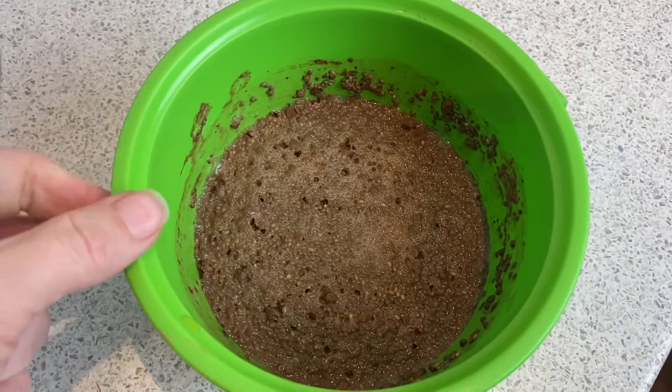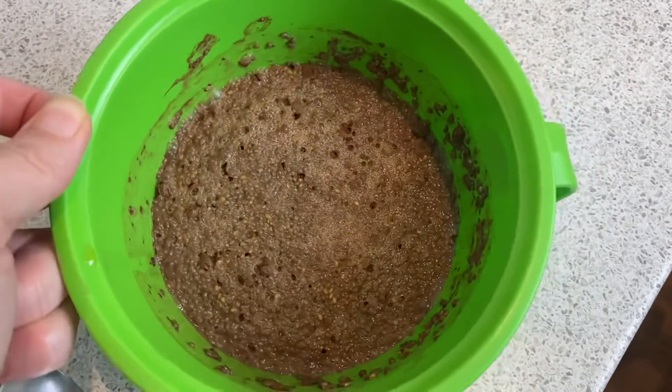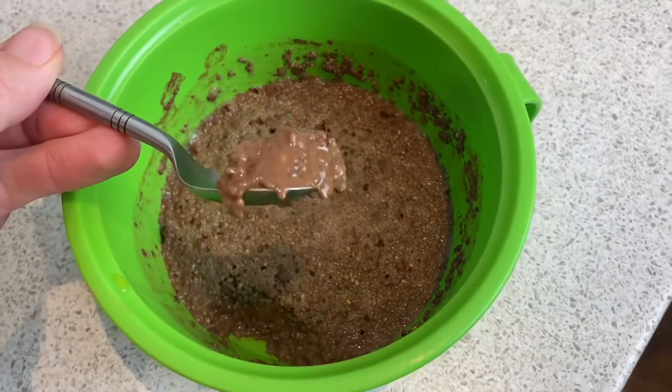Once you get it out of the fridge it should look like this — it's a little bit more solid. All the chia seeds have absorbed all the liquid and you can eat it just like this.